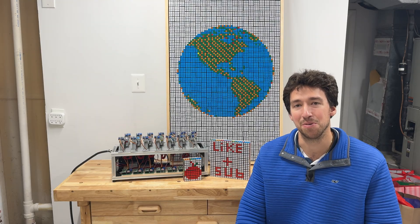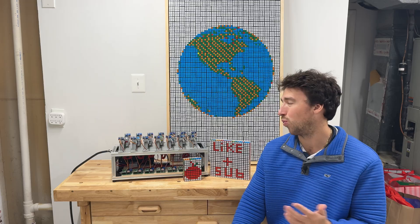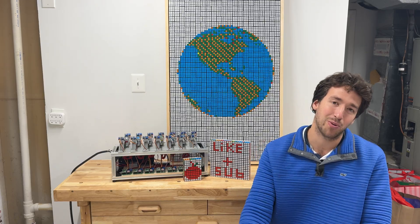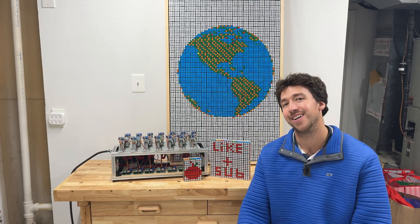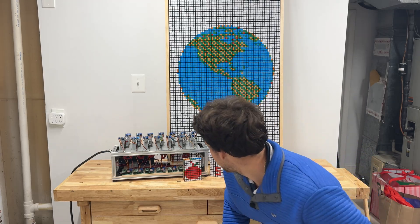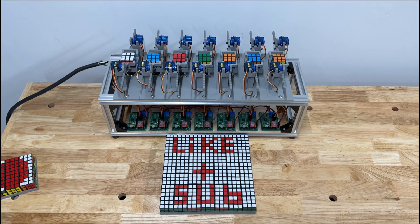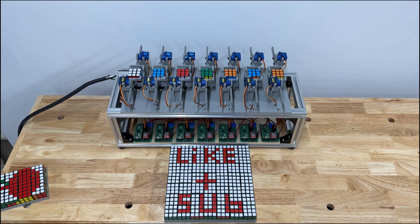And that wraps up the build. Let me know in the comments what artwork you'd want to see next. And as always, thank you for watching and I'll see you in the next video.